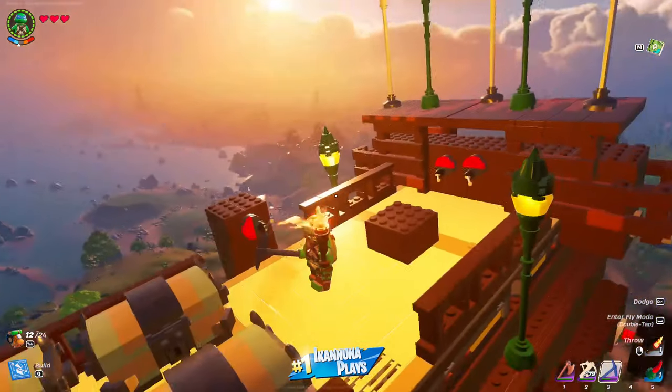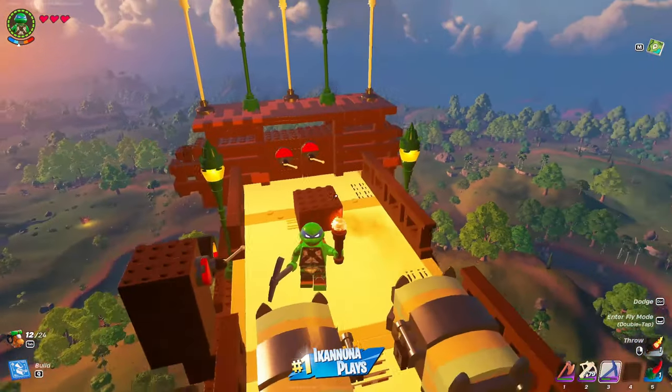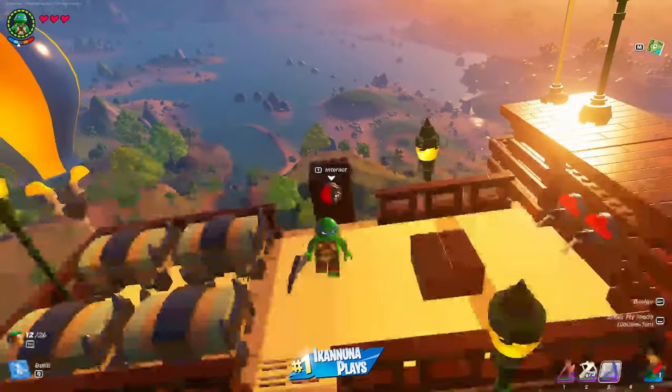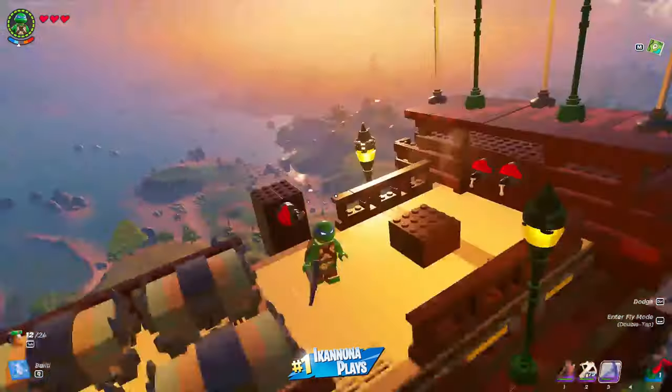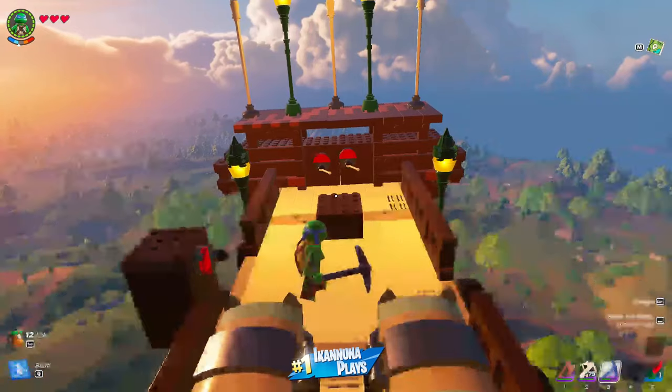What an amazing view! We're making forward movement — probably could have put more thrusters in the back for a bit more speed. We can do that later.